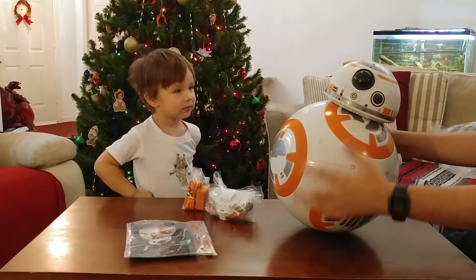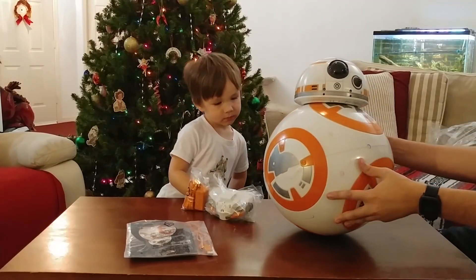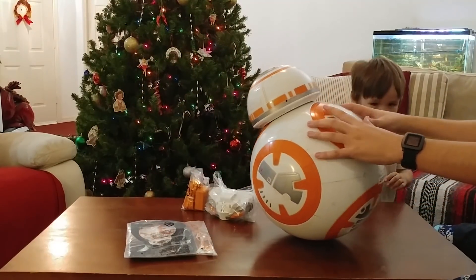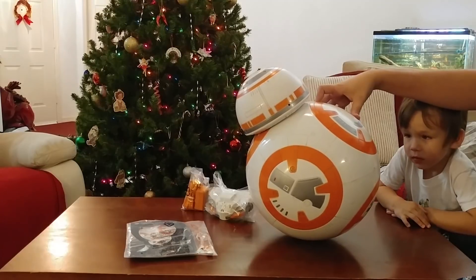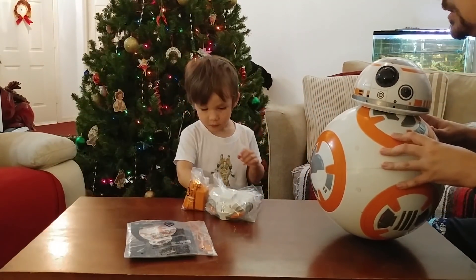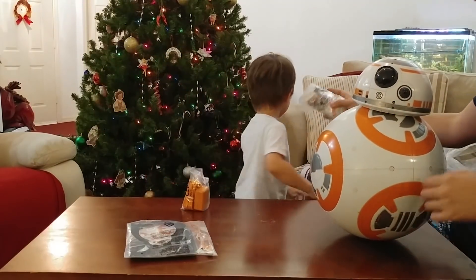Alright Koda, so I got the sticker off his head. Nice clean head. Do you see any other stickers on BB-8? Right there. It says: important — fully charge battery before first use. So we're going to have to charge him up. What should we open up next? His controller. Alright, let's take a look at that controller.